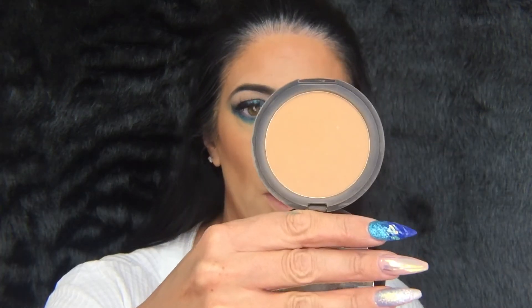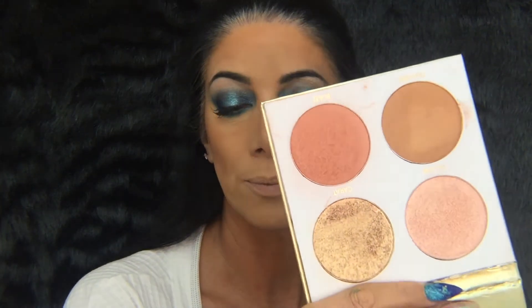I'm going to take a bit of the Primark medium coverage mattifying powder just on the bits where I might get oily later — around my nose and a bit on my forehead. For blush I'm going to use the Glaze from the Primark Gold Rush palette with my Dior blusher brush. Then some highlighter — I'm going to take the Aglow, it's got a pinky color — on my cheekbones.